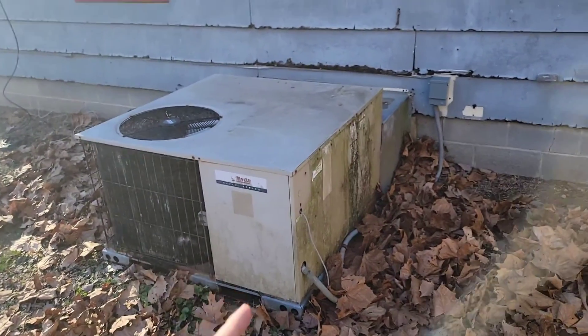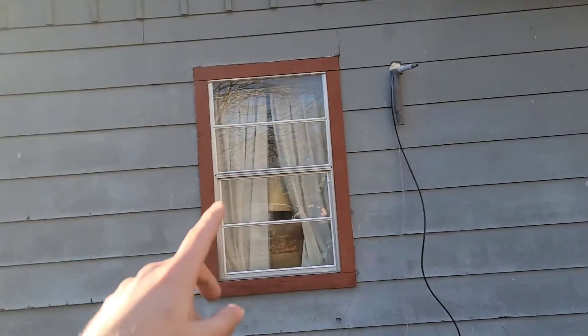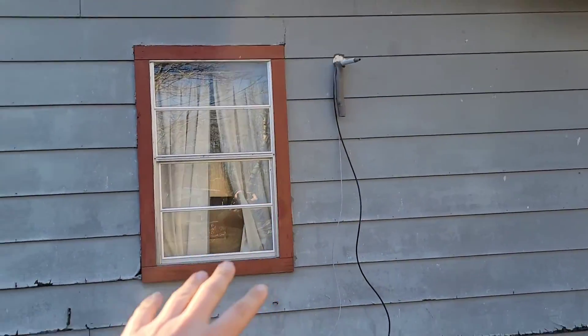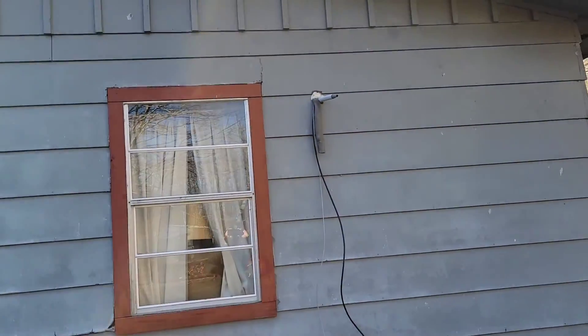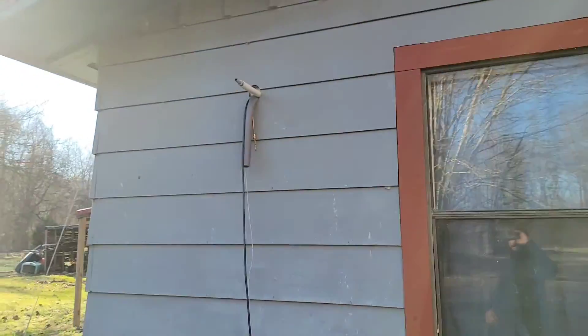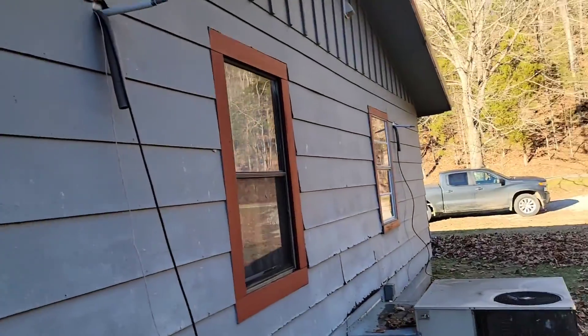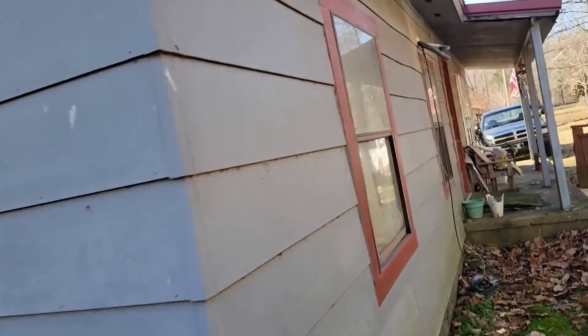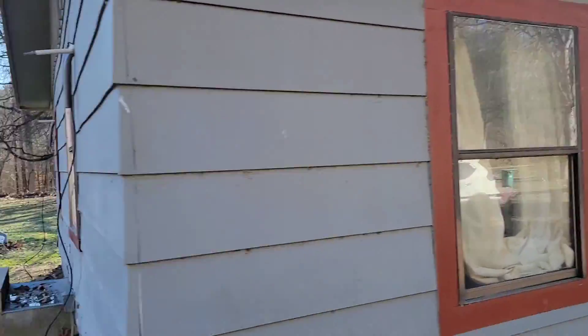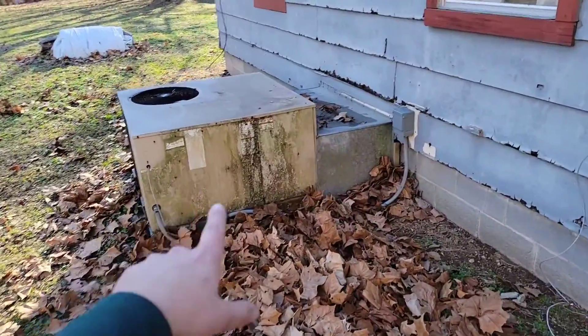Back on site to show you some progress for this mini split project. Before we take out this package unit and duct work, we want to get all of the heads inside mounted first. That way we don't have as much work to do to get this multi-zone mini split — the outdoor unit on this side of the house — working. That's one head, here's another wall mount air handler, and we've got one more over there. So that's the three wall mount air handlers — they're all 7,000 BTU and they're going to go to a two-ton outdoor unit.